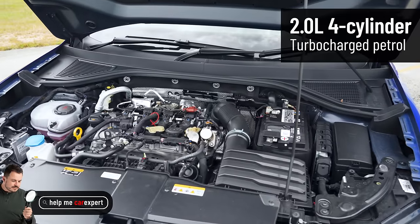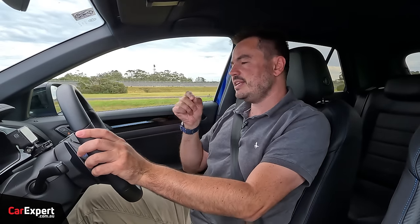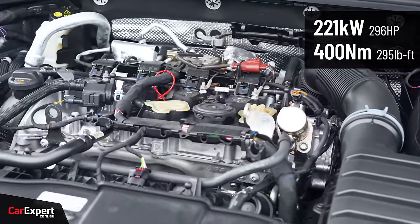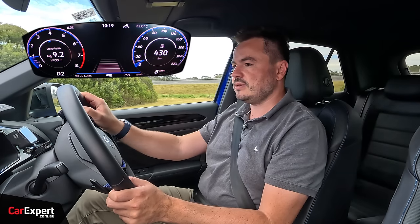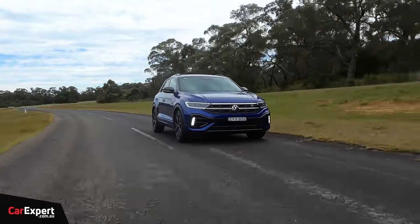We've just hit the road in the T-Roc R. It uses a two-litre turbocharged four-cylinder petrol engine — similar to other Volkswagen Group vehicles but with a slightly less optimised tune and less power than the newer generation. It produces just over 220 kilowatts and 400 newton metres of torque, mated to a seven-speed dual-clutch automatic transmission. The dual-clutch has definitely improved — in performance applications it feels better behind the wheel. Rolling onto the throttle, it bites quickly and moves away, feeling very torque-converter-like rather than like the dual-clutches in less sporty applications.